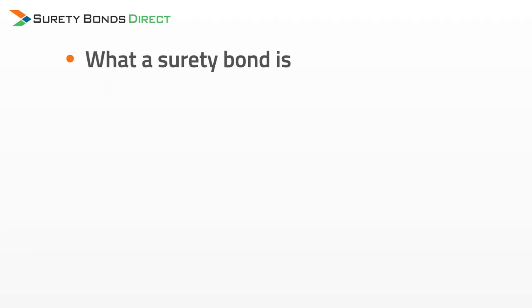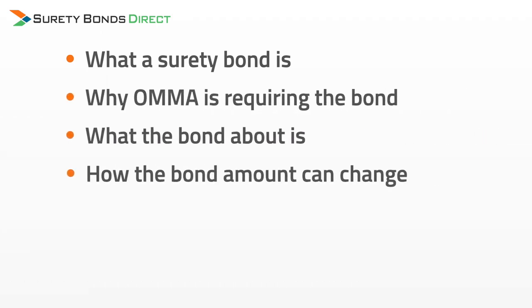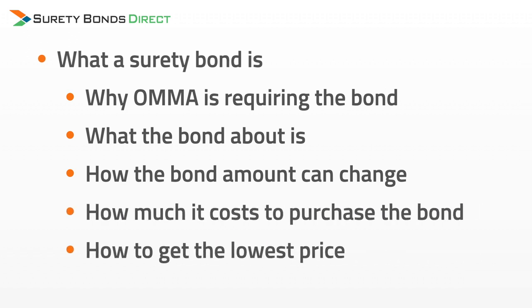In this short video, I'm going to help you understand what a surety bond is, why OMA is requiring the bond, what the bond amount is and how it could change, how much you have to pay for the bond, and where to get your bond for the lowest possible price.